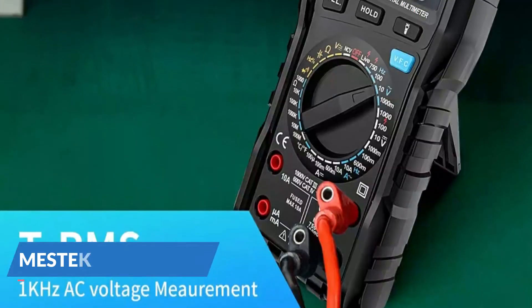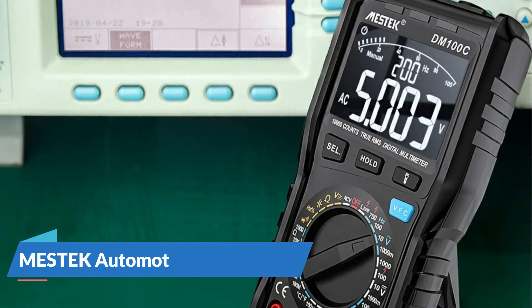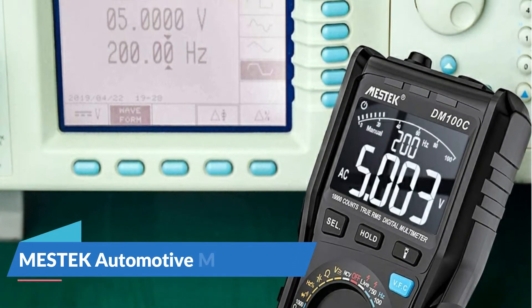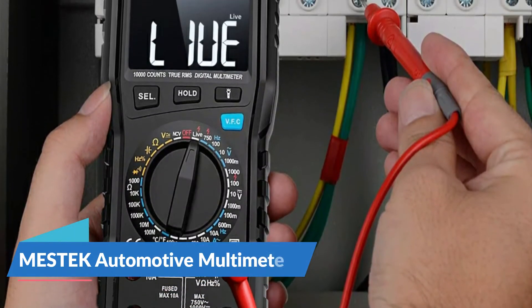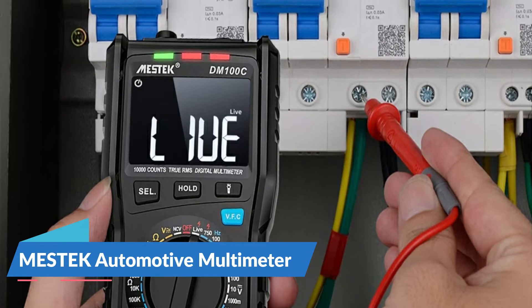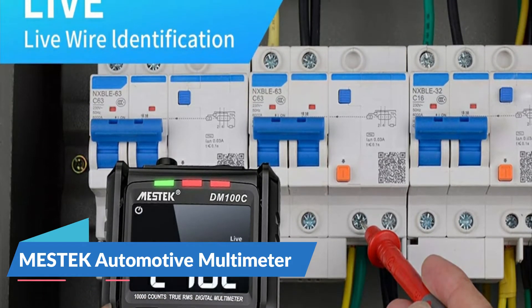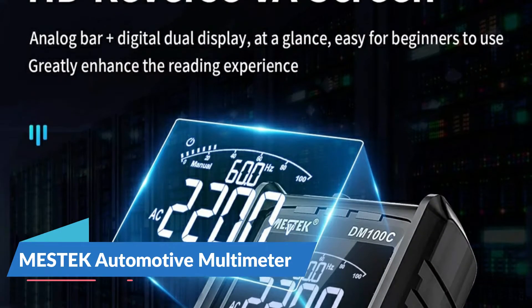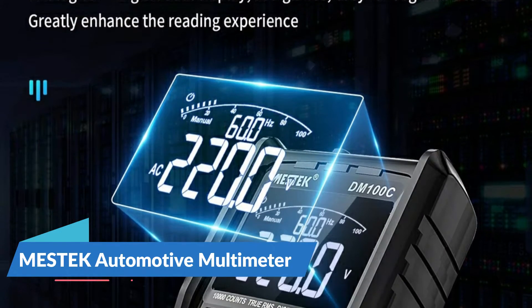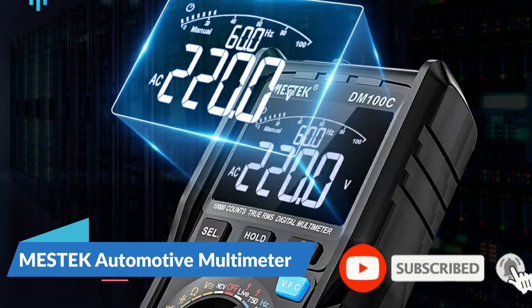Mestec mainly takes care of more than 60 product lines of digital multimeters, clamp meters, megometers, grounding resistance testers, power testers, environmental detectors, and other special testing instruments. Over the years they have provided high quality products and good, efficient pre-sales and after-sales services for customers, which have won the praise of the majority of users.